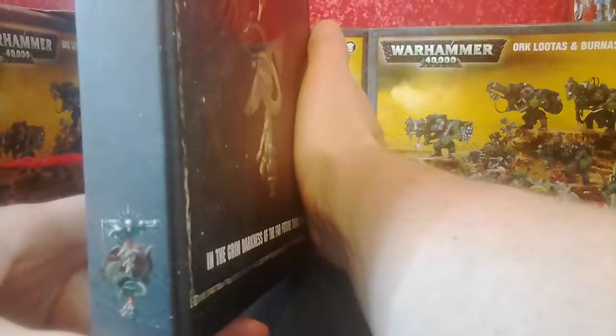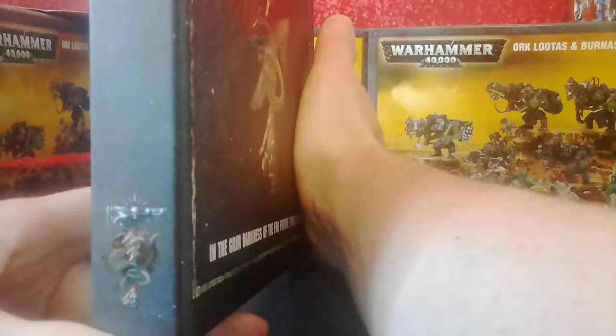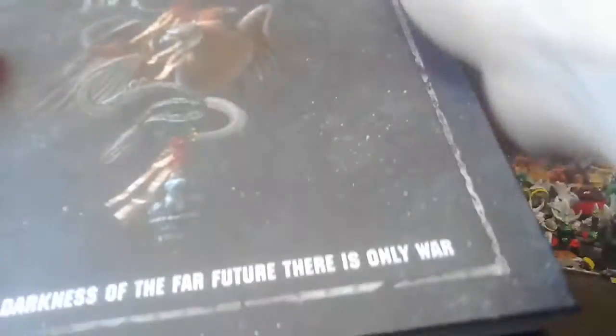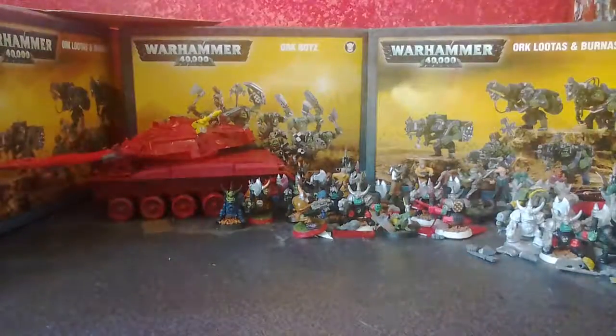The theme doesn't transfer as well in my mind. On the spine we have a space marine, and the theme does transfer in the sense that it's all Warhammer and very Warhammer — but coming from the angle of somebody who didn't know anything about Warhammer 40k, it's a little confusing. But that's a minor niggling point at best.